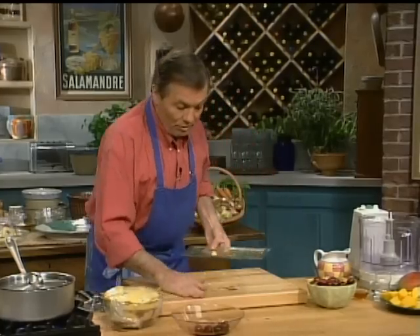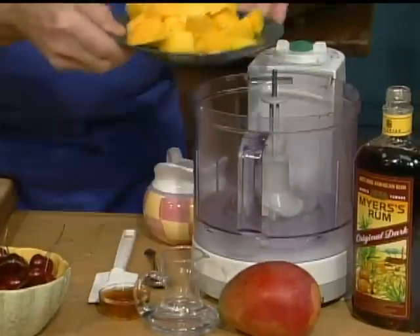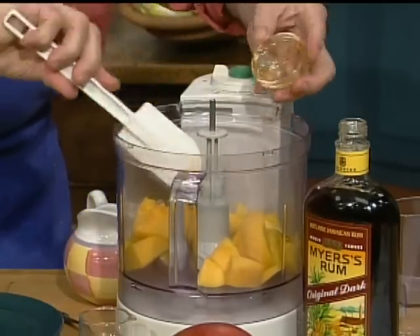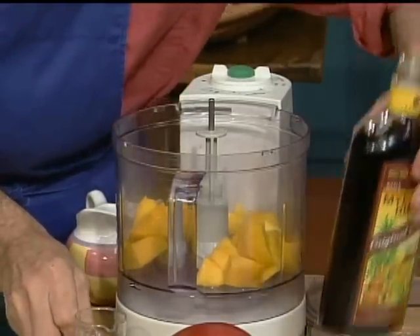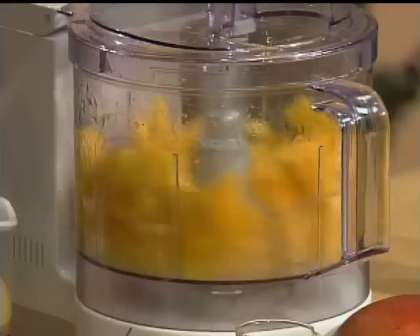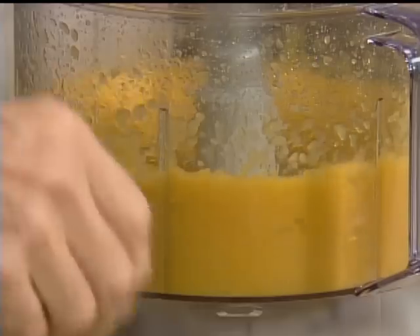And with that, what we want to do is a sauce. What I have here is a mango sauce. I have that mango that I peeled here — it's nice and fresh and ripe, which is what you want. A couple of tablespoons of honey with that, and with the honey we put a little bit of water, and maybe a tablespoon of dark rum for taste. If you object to the rum, you can eliminate it or put another alcohol. And we emulsify it into a puree. You could even strain it after if you want it absolutely smooth.